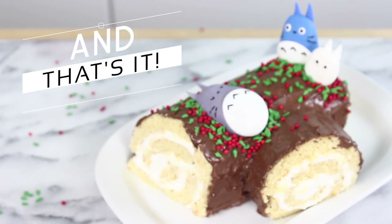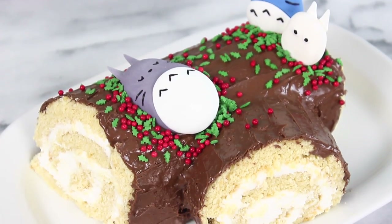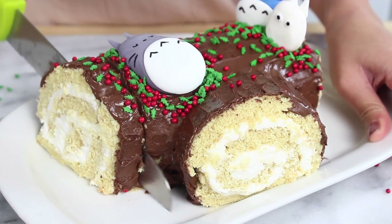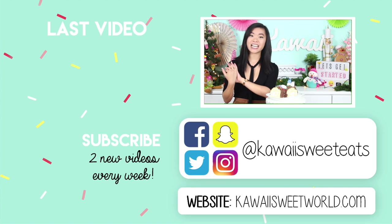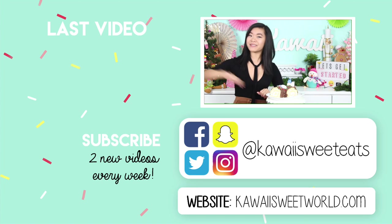And now our Totoro Bûche de Noël is finished! Our Totoro Yule log cake looks super cute. I love how the sprinkles add that holiday touch because they're red and green. And the cake is really tasty too — super light and spongy — and Nutella tastes good with basically everything, so the cake overall is super tasty and it's perfect for a holiday party. Anyways I hope you guys have enjoyed this video. Don't forget to subscribe if you haven't already for lots more videos. You can also follow me on social media at Kawaii Sweet Eats and check out my website at kawaiisweetworld.com for the full recipe. I'll see you all very soon — bye guys!